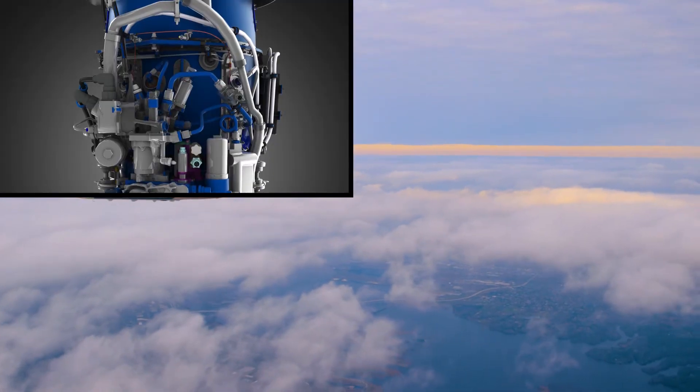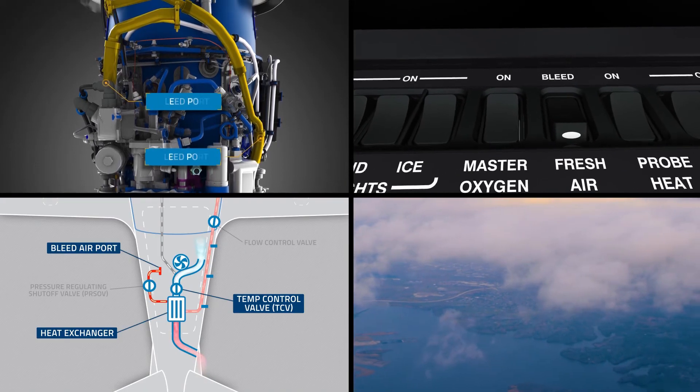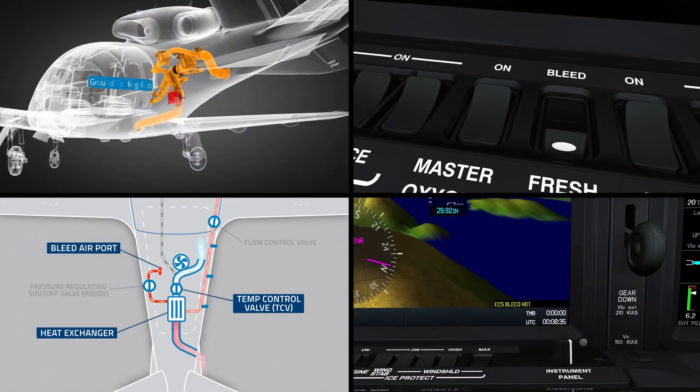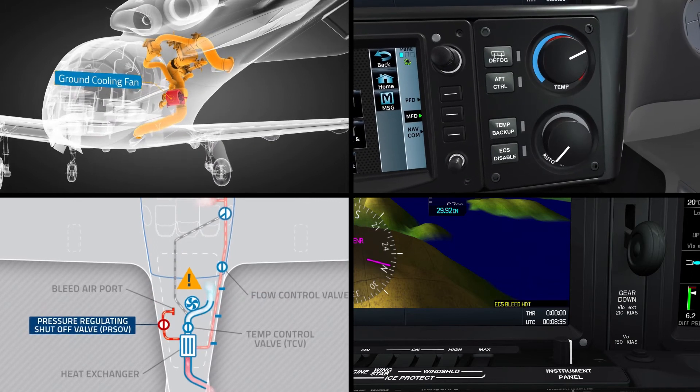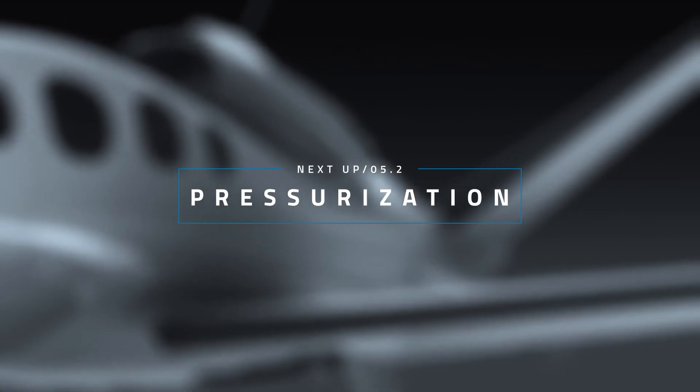In this lesson, you received an overview of the Vision SF50 bleed air system components, controls, and operation. We talked about system protections and the potential faults they're designed to address. Now that you know what bleed air is and how it works, we'll jump into a primary use of this system — pressurizing the Vision SF50 cabin — coming up next.